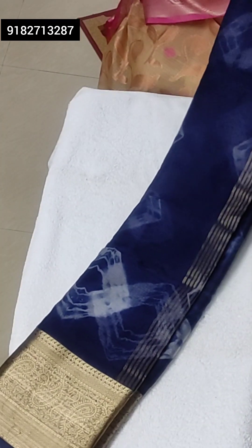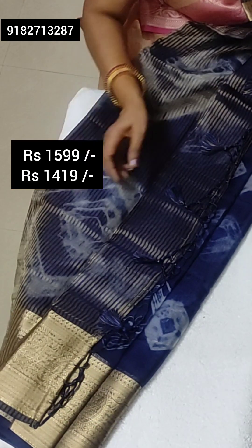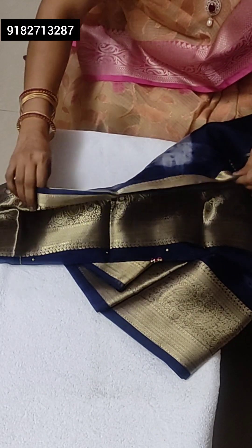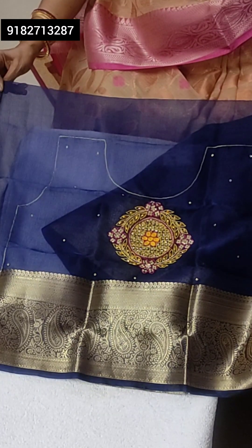This is navy blue Shibori block print in white color with gold antique border. That is the pallu — gold jari stripes with tassels. Blouse with computer embroidery. Very lightweight, gives a very royal look.